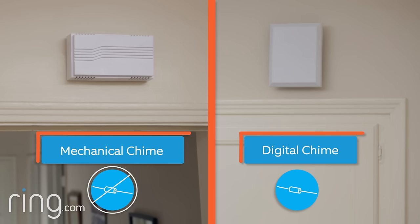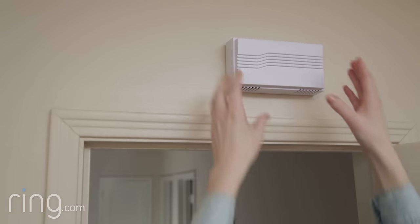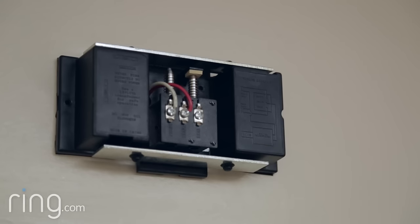If you're not sure what type of chime you have, here's an easy way to tell the difference. When your doorbell rings, is the sound it makes a classic ding-dong sound? If so, then you probably have a mechanical doorbell. To confirm this, locate your doorbell chime, and if you can, remove the cover to see if it contains a physical chiming mechanism, such as a small mallet hitting a metal plate.